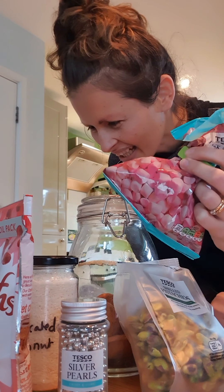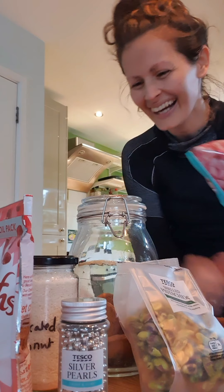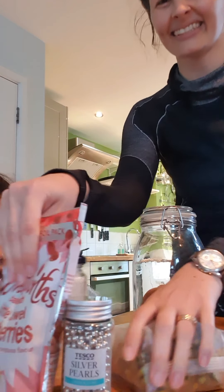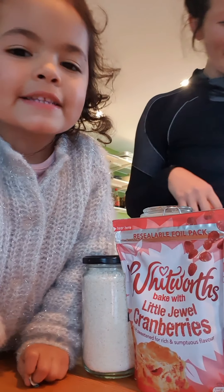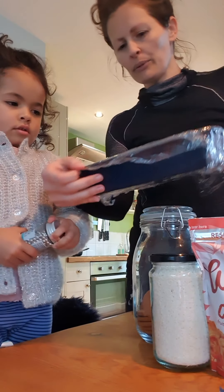Silver balls. Cranberries. Stacker cases. Coconut. Desiccated biscuits. Pistachios. Chocolate. What colour chocolate? White chocolate.